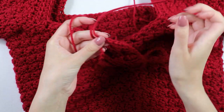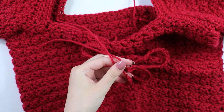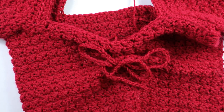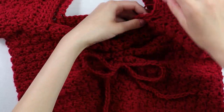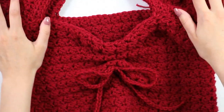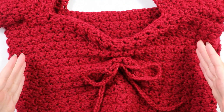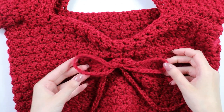Once you have both ends, go ahead and cut your two loose ends. This is what the front is looking like — it looks really good! You can knot it or make a bow — I'm just going to make a bow to finish this up. And that is the end of the tutorial. I really hope you guys enjoyed it and found it helpful. The last thing you would need to do is just weave in all of your extra loose ends.